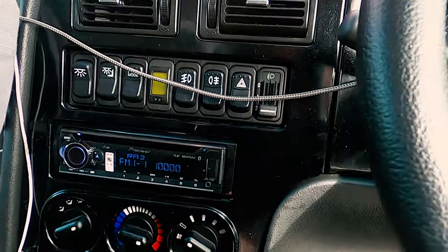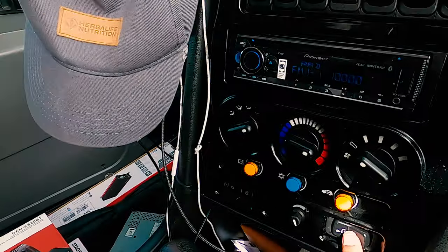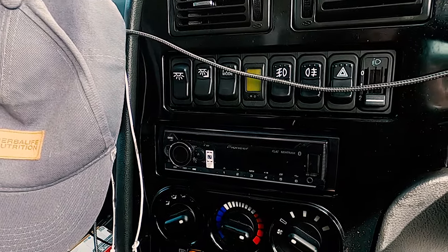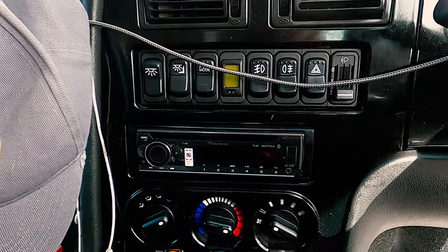We've also fully retained the intercom function on this taxi, so if you've got passengers in the back you can turn the intercom on and it will actually mute the radio so you can speak, and when you turn it back off it will turn the radio back on.